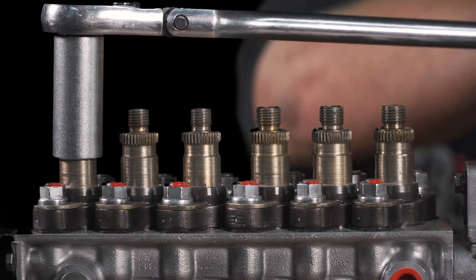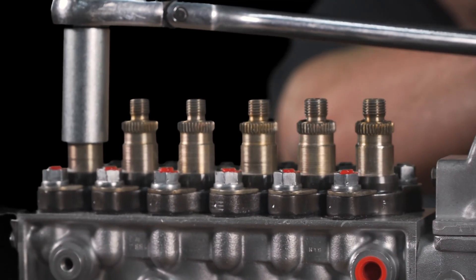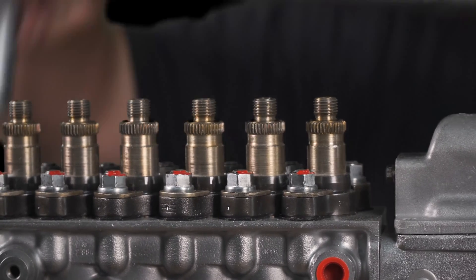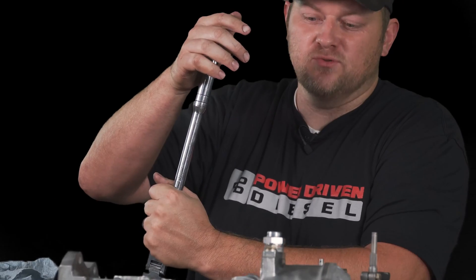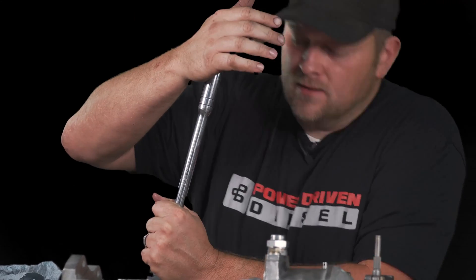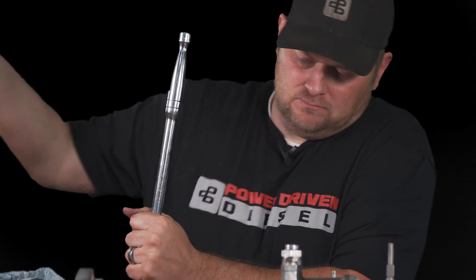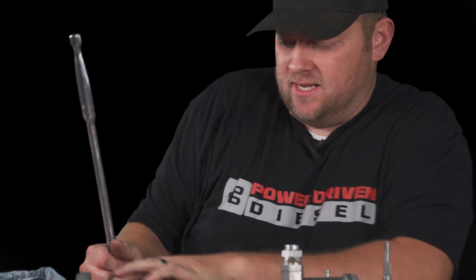Here we go. I'm going to have to break them loose on the side here. This one's pretty tight, so we're laying it on its side on the bench because we can. That one did not give up easily.